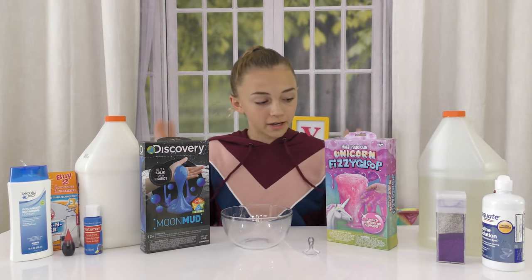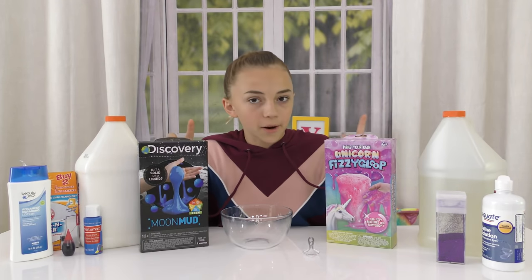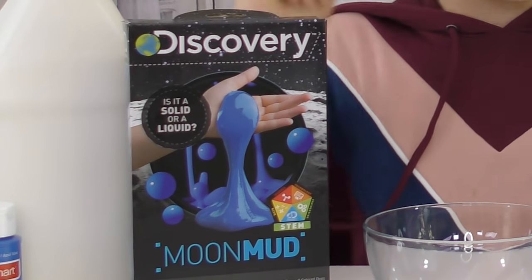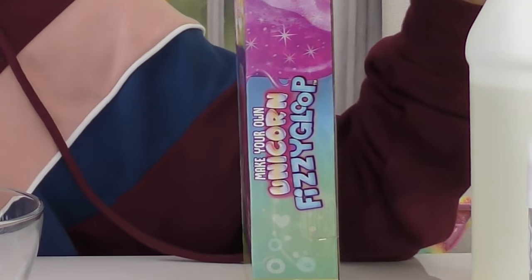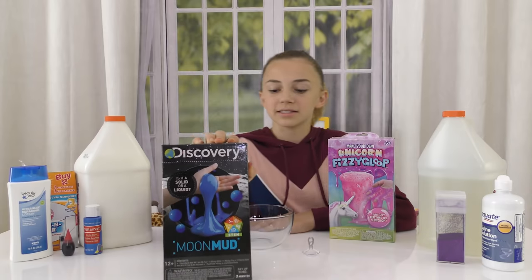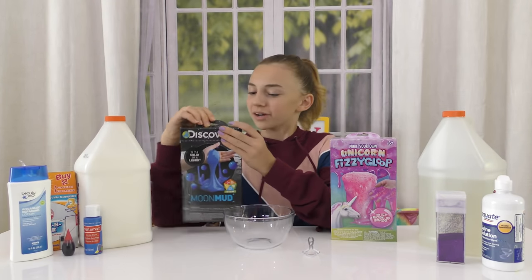Pretty straightforward for the video. We've got two slime kits here. I believe they are from Michael's, so they were each $7. We have Moon Mud by Discovery and we have Unicorn Fizzy Gloop. I don't know what Fizzy Gloop is, so we're gonna see. This one looks really cool to me. It says, is it a solid or a liquid? So we're gonna do some Moon Mud first.